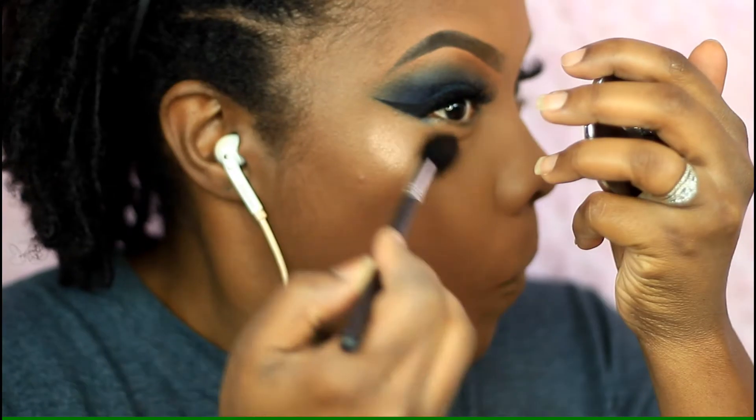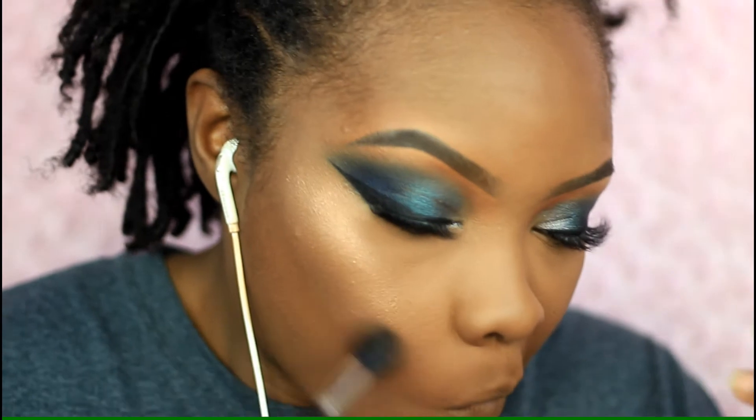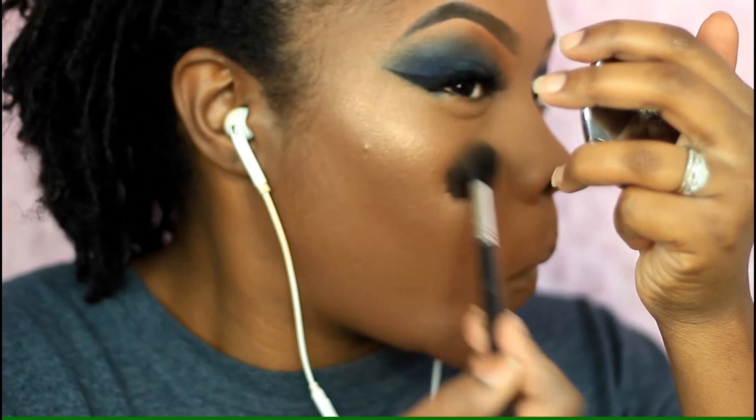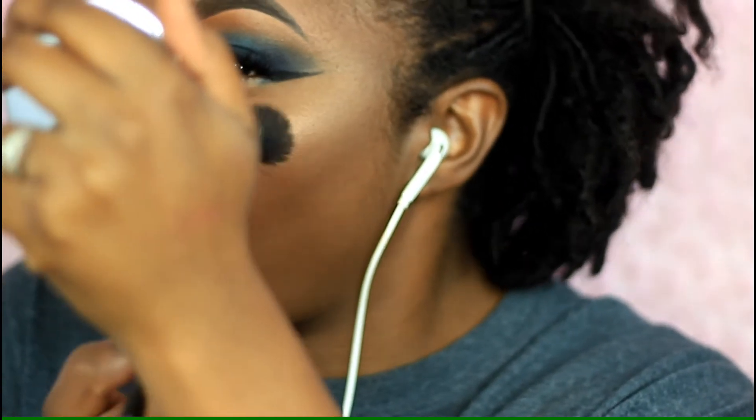I'm highlighting my face using my Wet and Wild Crown of My Canopy highlighter, applied with my Morphe 501 highlighter brush, placing it on the high points of my cheeks. I don't highlight my nose like I used to — I just don't really like how it looks on me, so I just highlight my cheeks.